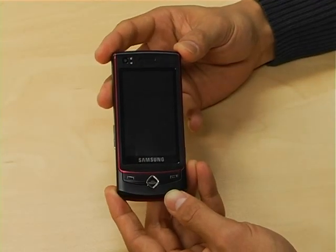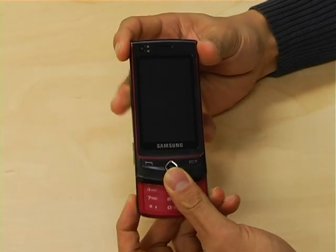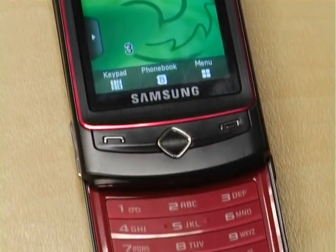Hi, just want to give you a quick intro to the Samsung Ultra Touch, available on 3. As you may have noticed, the Samsung Ultra Touch has a unique design which incorporates both a touchscreen and your traditional alphanumeric keypad.